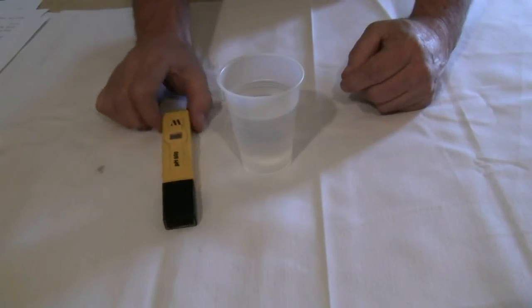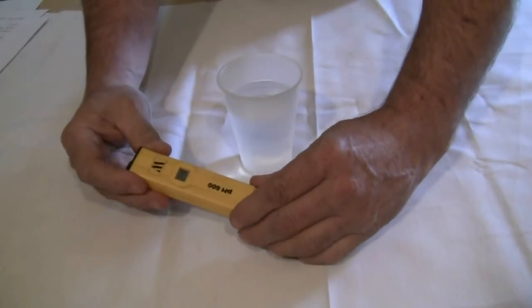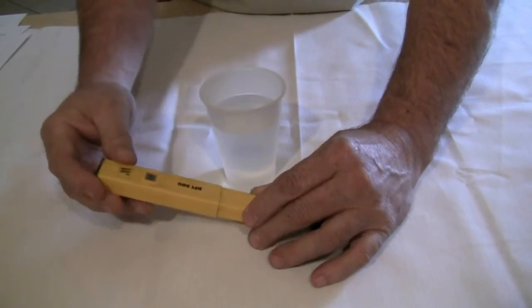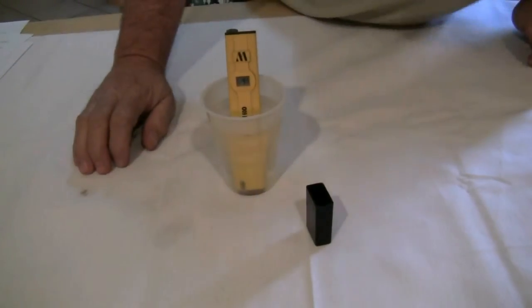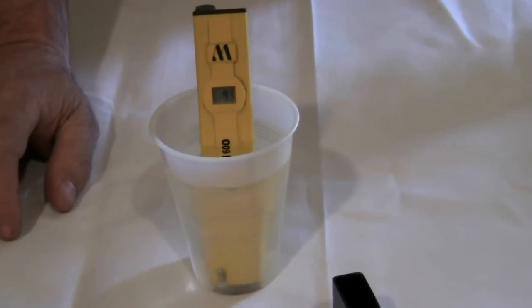To measure the pH, I am using a dip and read electronic tester designed specifically for measuring pH levels. We start by removing the cap, and we turn the unit on. We place it in the water. As you can see, the reading is starting out at 9.2. We leave it in the water and we watch the digital reading.